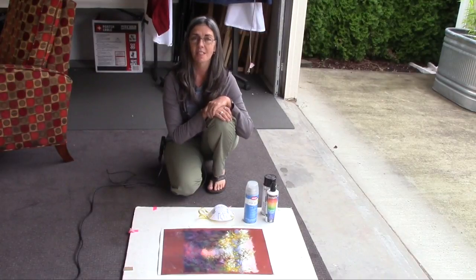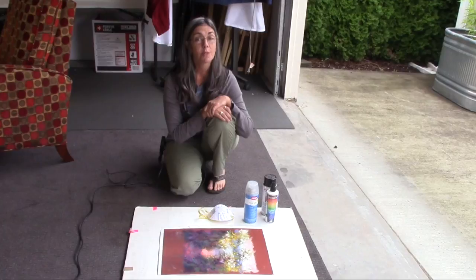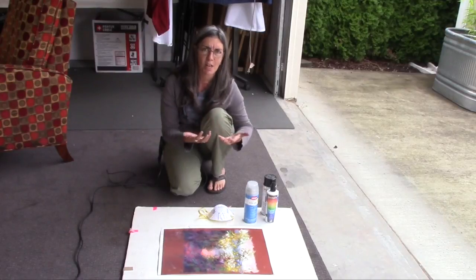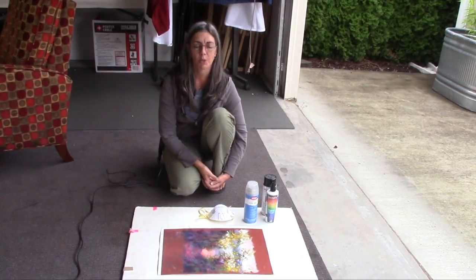I use a fixative on the final layer when I've finished painting. I don't use fixative in between layers, just because I don't find that it's necessary — I'm using really good paper and really good pastels. So unless I'm getting into a real trouble zone, which luckily isn't too often, I don't spray in between layers.